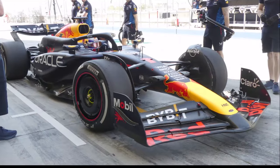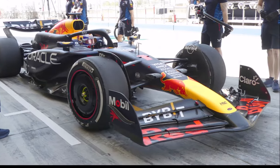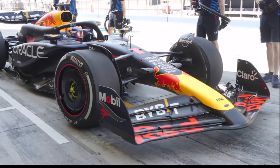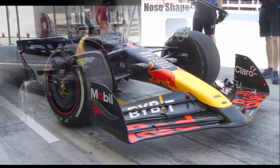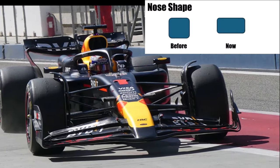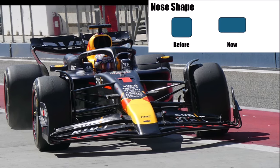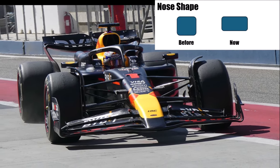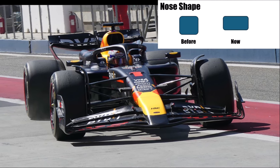The nose stayed pretty much the same as at the launch. It's reaching far forward to the first element, while other teams went the other way and made their nose shorter. The current trend is to give the nose a flatter cross section to have more space for flow to the floor inlet. To reach the required cross section, noses are getting wider.